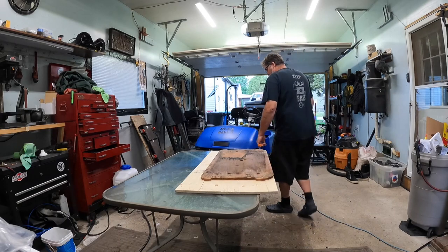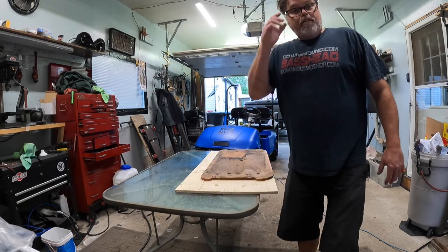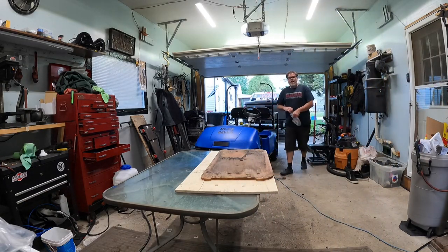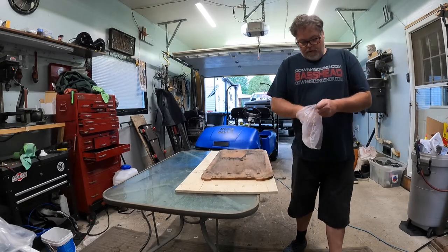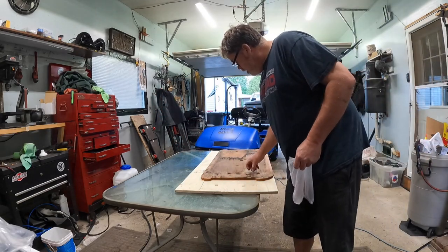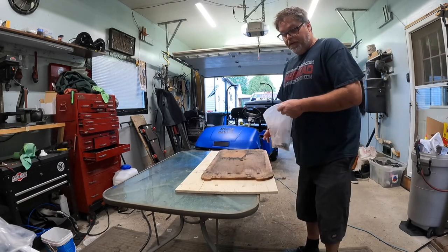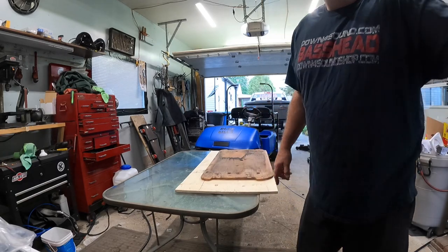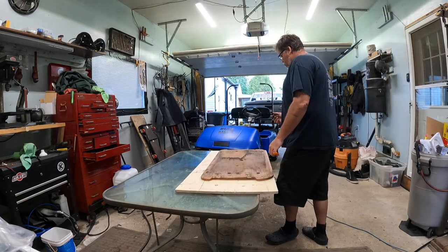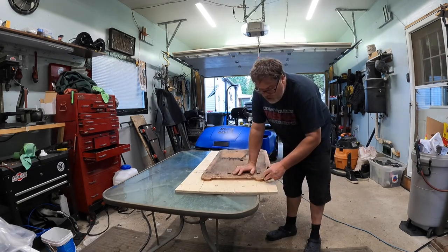So we're gonna trace this out and cut her out, and we got a few things we gotta do — we're gonna knock out these and put a couple new doodads in it. I went to Home Depot and bought some new wood fastener nuts. These ones are pretty wore out, so we got ourselves some new ones. They go into the wood and they're made so you can bolt it up — and these are definitely bigger than the factory ones, but bigger is better.